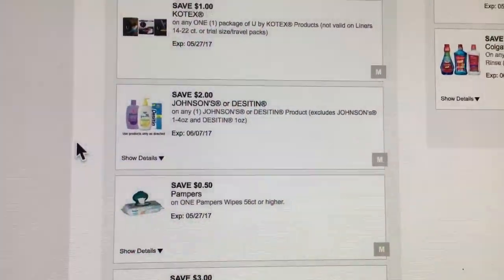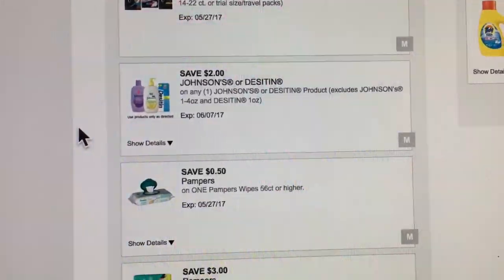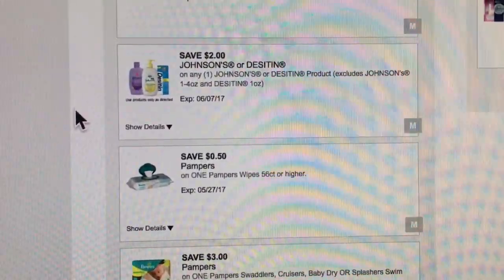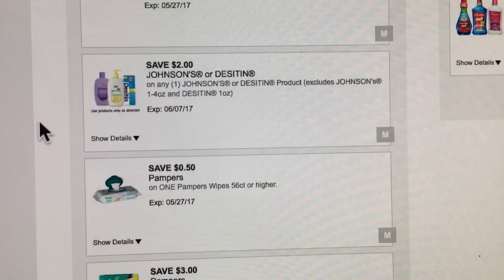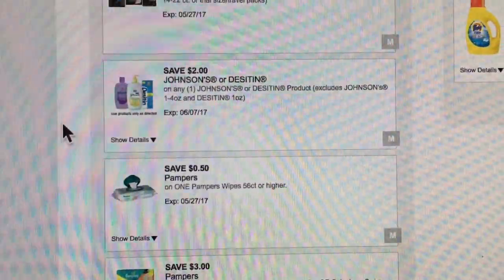Hey guys, it's Becky and today I'm back with another video. We got a lot of new digitals and my channel is basically about couponing, specifically couponing at Dollar General because that's my store, that's the store I love to coupon at.